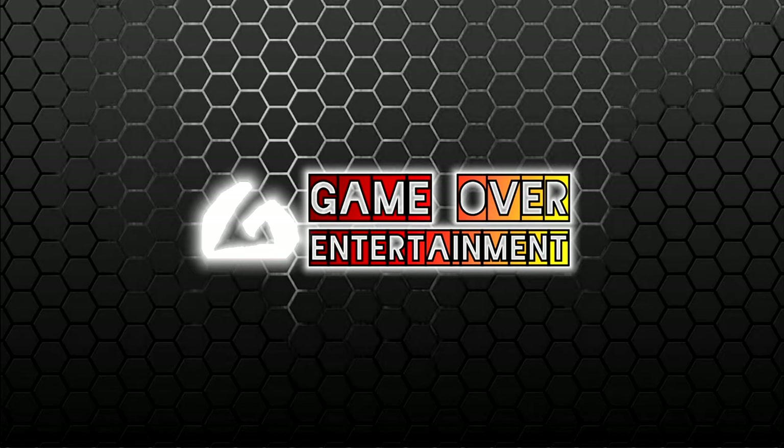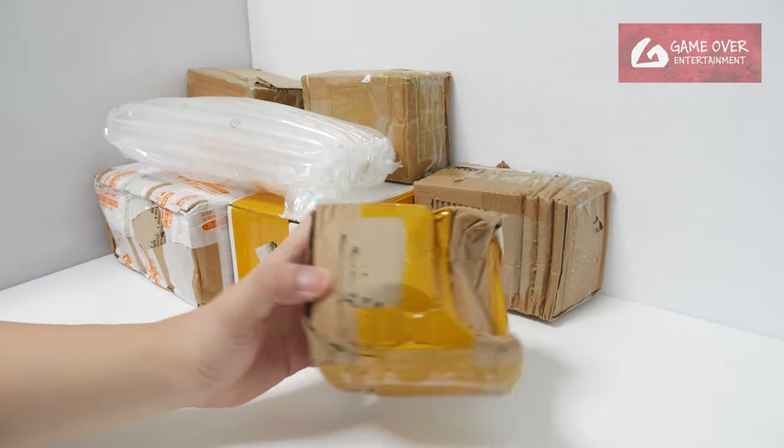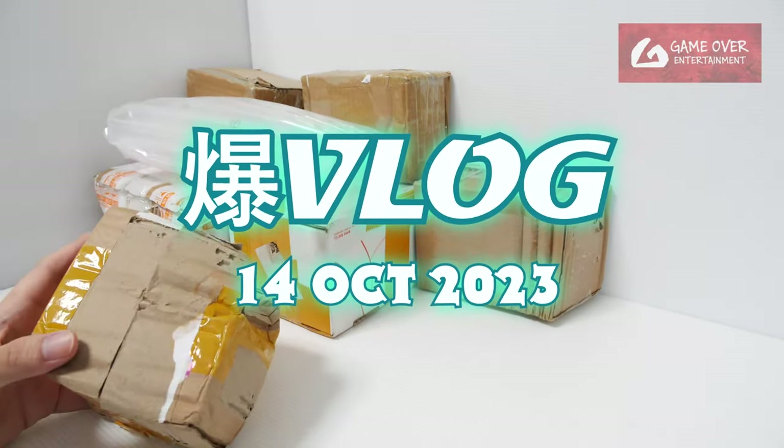Hi everybody, welcome back to another Bakugan vlog post. We have a number of boxes here again, so let's start. I'll open up all of them before we go through.